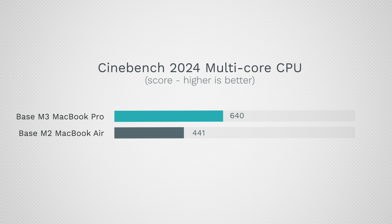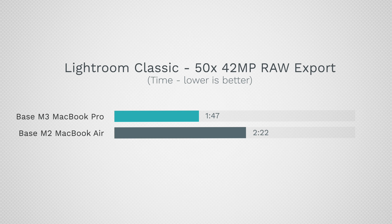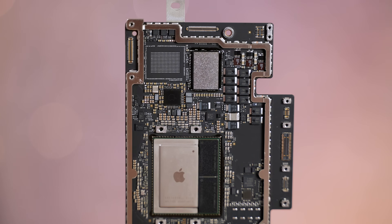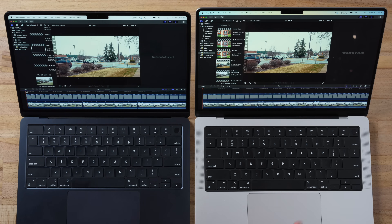In Lightroom Classic, exporting 50 RAW 42-megapixel photos, the M3 MacBook Pro finished in 1 minute 47 seconds compared to 2 minutes 22 seconds on the MacBook Air. The difference is likely due to the single NAND chip limiting swap performance — when 8GB of RAM is maxed out, the Air's slower single-NAND swap hurts it significantly.